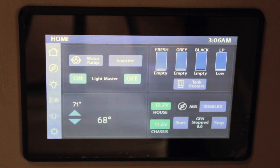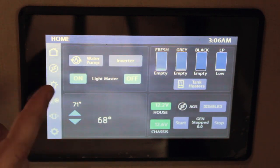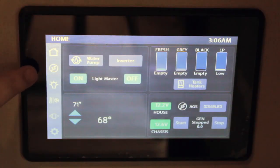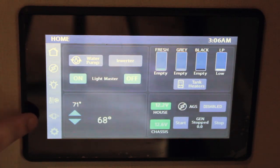The first thing we're going to go over is the touch screen panel for the Firefly Multiplex System. You'll notice along the left is your navigation panel — you'll have a home button, Auto Gen Start, Lighting, Heating and Cooling, Slides and Awning, and Settings.